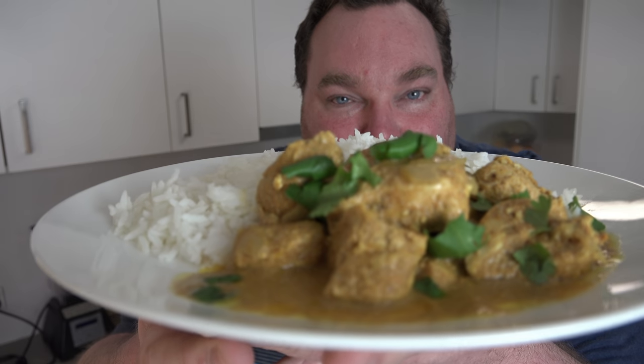Today I'm making a slow cooker version of a classic curry favourite. It's easy to make — it's literally just chuck it in the pot, give it a stir and switch it on. And it's perfect for weeknights. Let's make this beautiful slow cooked butter chicken on the One Pot Chef.